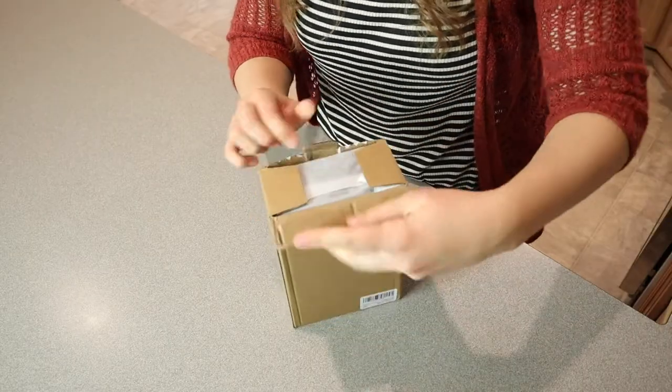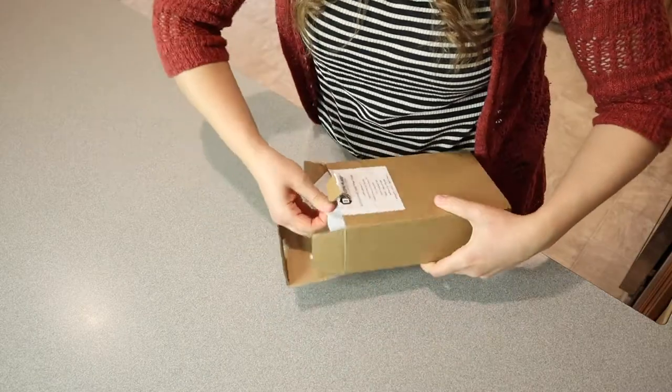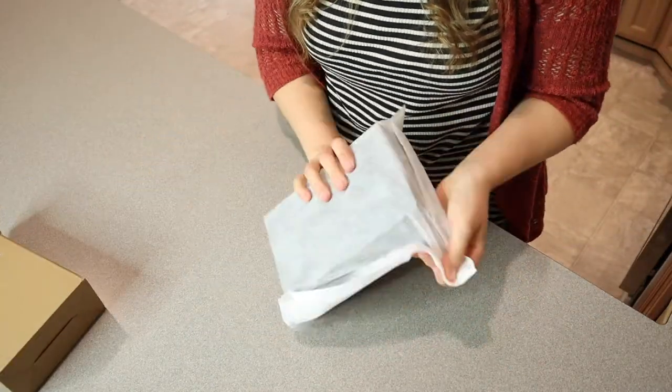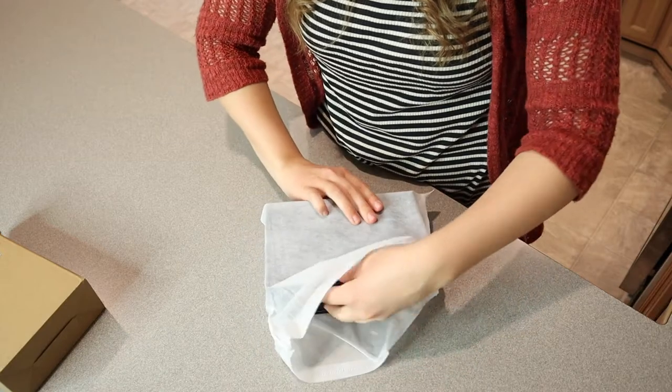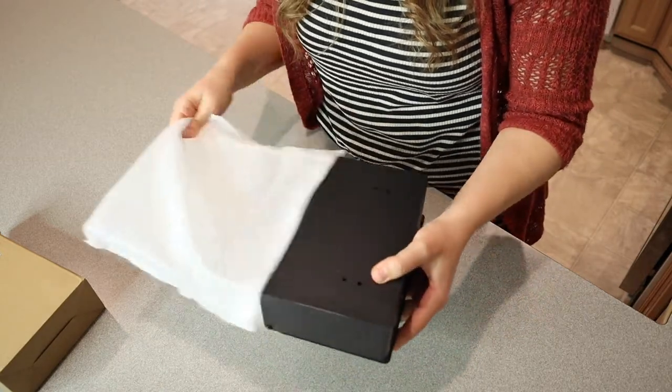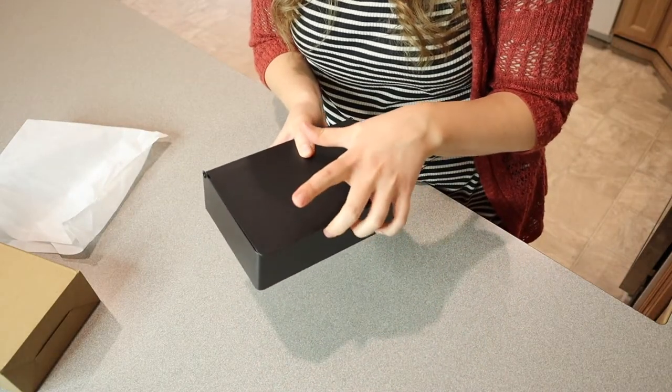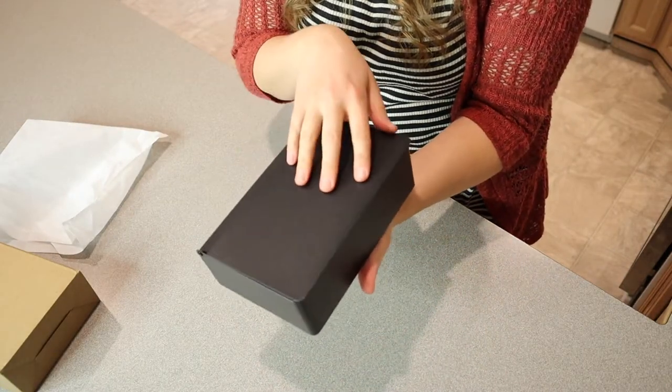I'm going to go ahead and open this up and show you what this looks like. Let's open this up. So it comes with this little protective bag, which is nice so it's not going to get scratched. This is made out of stainless steel and it has a matte coating on it, which is really nice. I feel like this just looks nice.